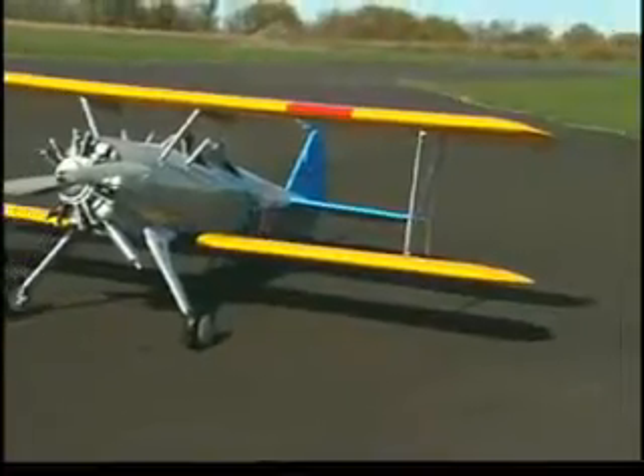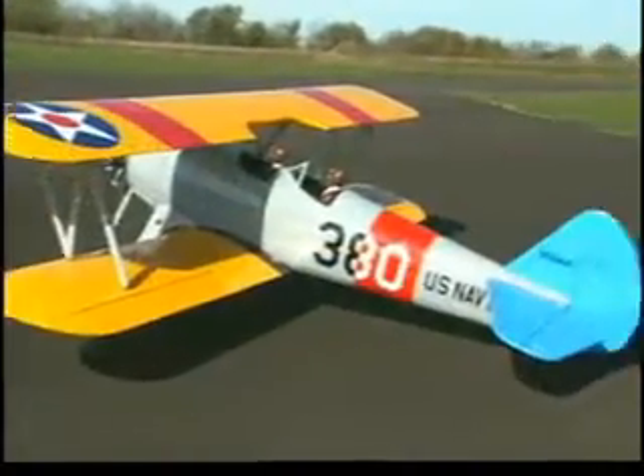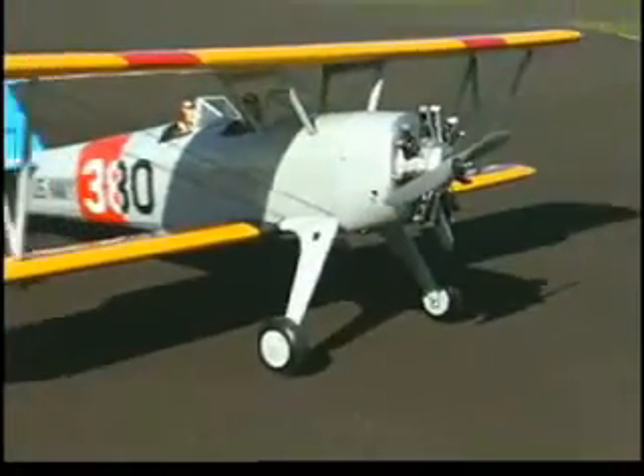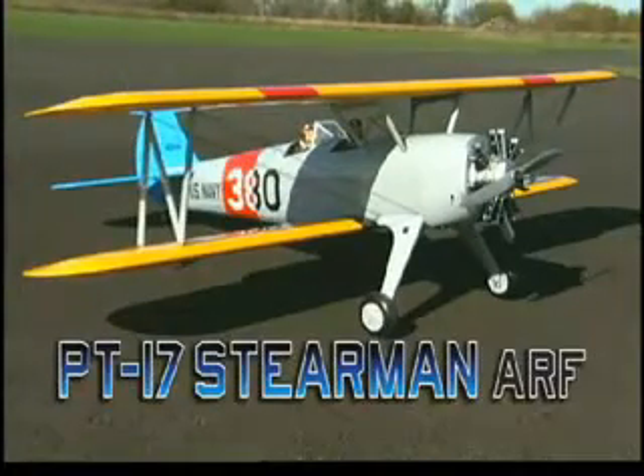You may know the PT-17 Stearman biplane as a crop duster or air show performer, but here's where it got its start — as the primary trainer of Army and Navy pilots during World War II. And Great Planes is giving scale modelers and military buffs the chance to create their own aviation history.